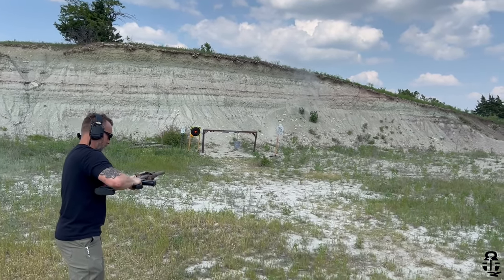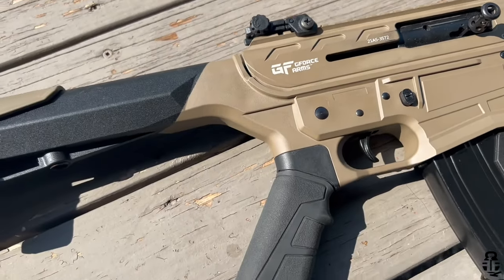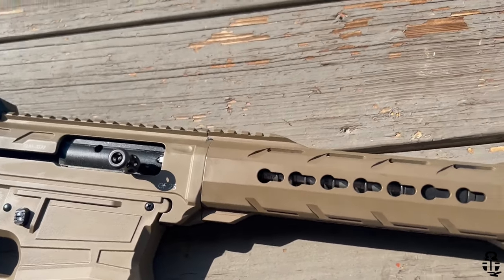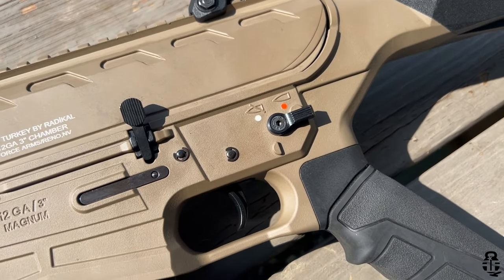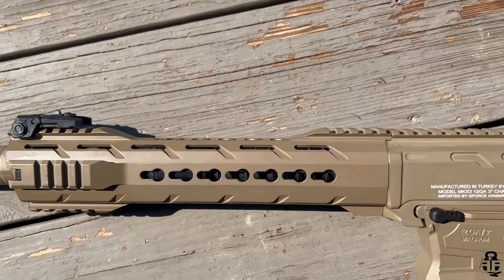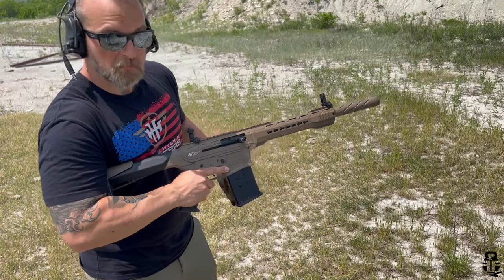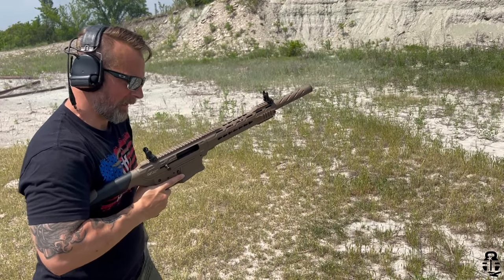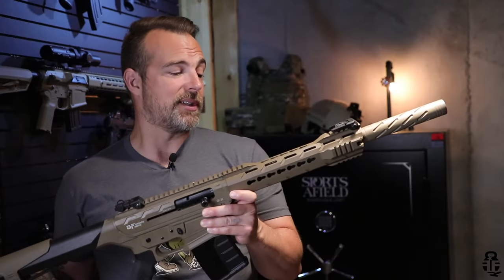One thing this shotgun does very well is that, being an AR-15 style, all the controls are in familiar places: the magazine release is on the right side exactly where you'd find it on an AR-15, the bolt release is in the same spot, and the fire selector is in the same spot as well. So if you're getting into three-gun and using an AR-15 for your rifle stage, this is a viable option for the shotgun stage — an easy transition with no new manual of arms to learn. You will be in a different division than those using traditional shotguns, but it's definitely a way to go.